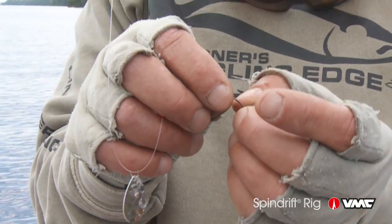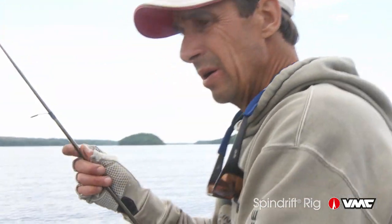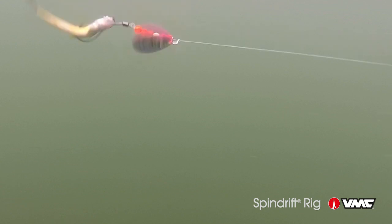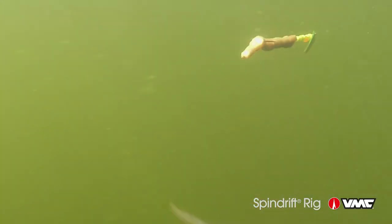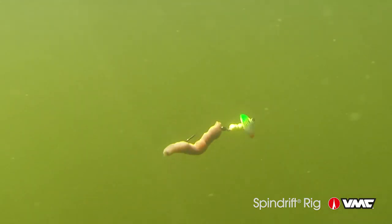I'll show you this when I put it into the water — how it works — and you'll see right away it's got a really cool spinning action to it. With this spin drift design, the hook itself is specially designed to make the live bait or soft bait that you put on it curl and spin in the water, making a really interesting attraction.